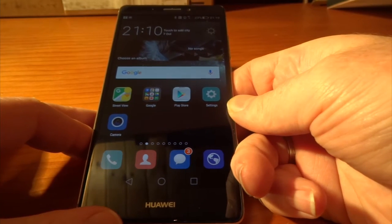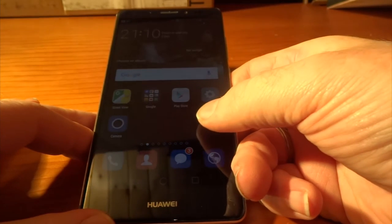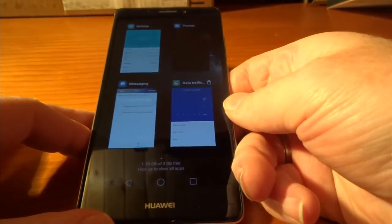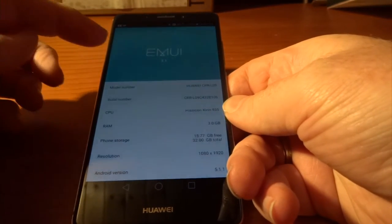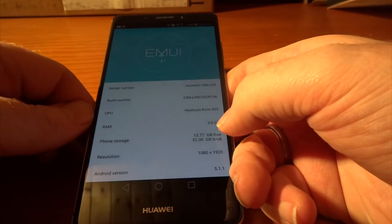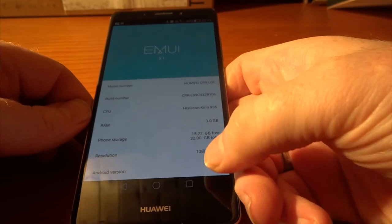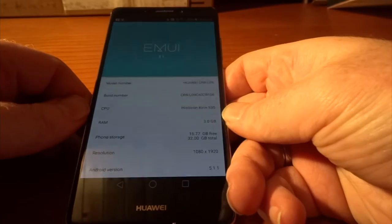The phone runs Android 5.1 — apologies, I said 5.02 initially — and it's running the EMUI 3.1 skin on top. We've got a HiSilicon Kirin 935 processor with 3GB of RAM, and this is the 32GB version.